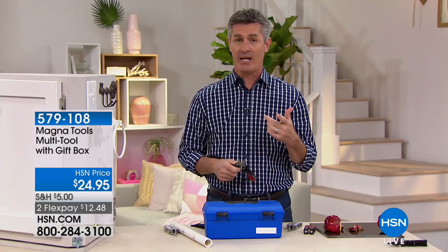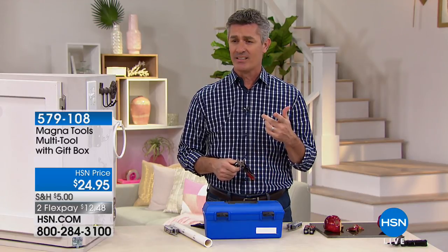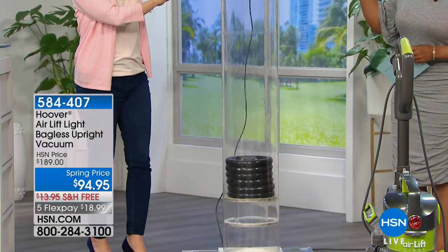Marlo took off to another studio. She's got something really cool coming up — the Hoover. Peter is going to be coming back in just a little bit with another great product. But before we introduce that, we are going to be showcasing the Hoover AirLift. We're going to start with a demo.